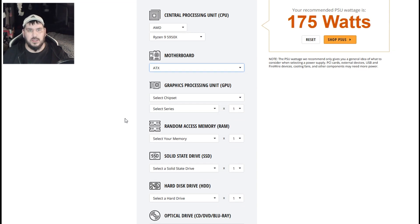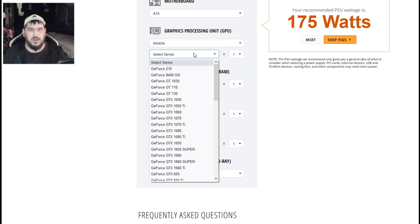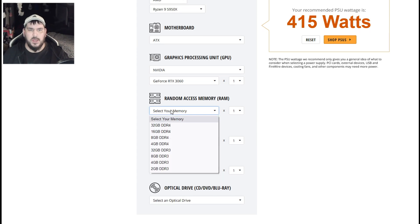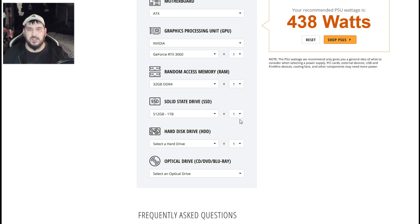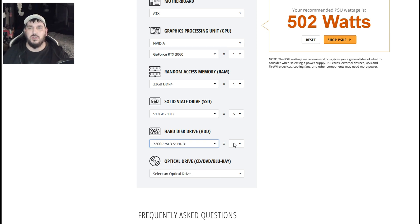It's an NVIDIA video card — I actually swapped that one out and I'm running a 3060 now. I have one video card. I have 32 gigs of RAM. I have five drives — one 7200 RPM drive, a 6-terabyte storage drive, and some others — and no optical drives. The calculator says I only need 502 watts.